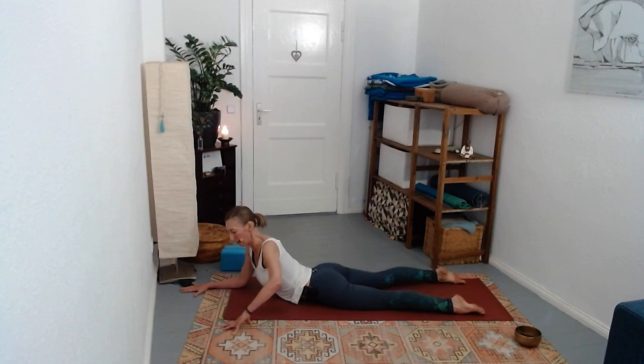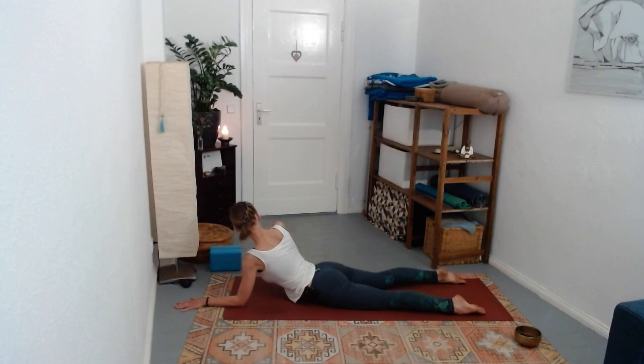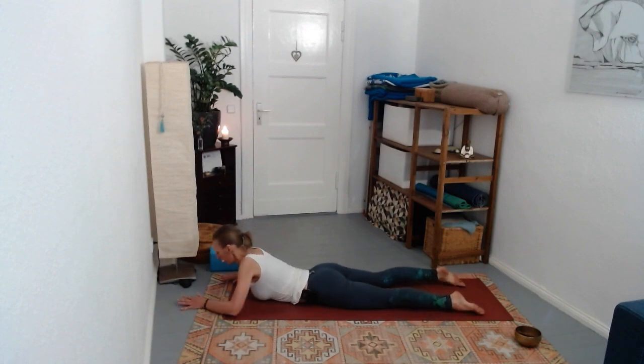Switch - take the left forearm down and then right fingertips off the mat as you curl the right shoulder. Take another breath. Inhale, and then exhale lower down onto the belly.